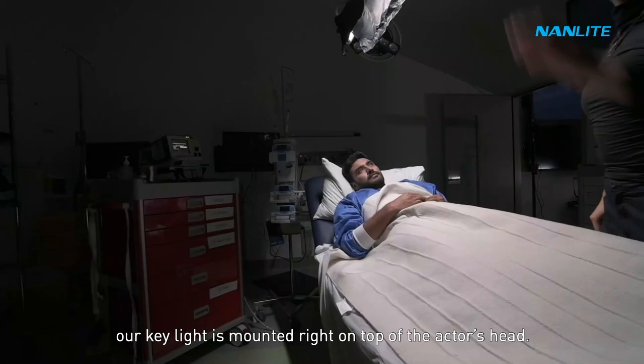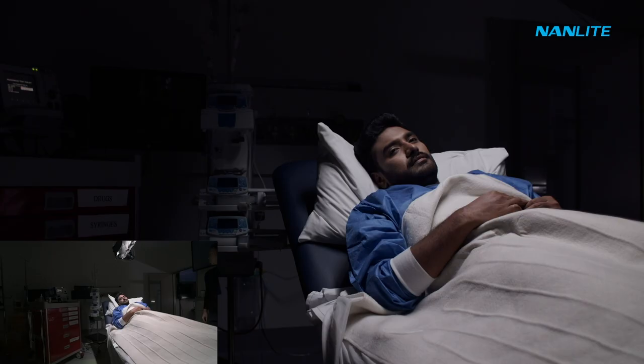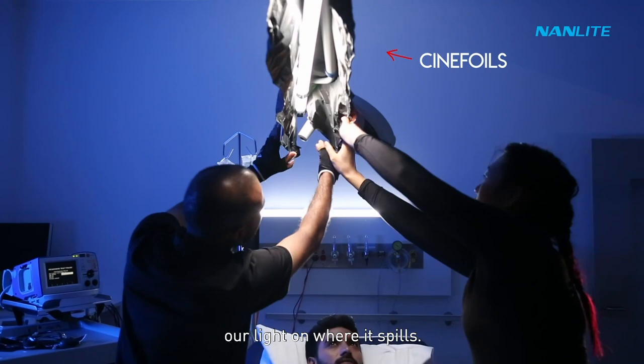Starting off with our key light. Our key light is mounted right on top of the actor's head. It's a Nanlite PowerTube 30C. We have used city foils to be able to shape our light on where it spills. I wanted this to be a very narrow spill.